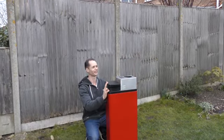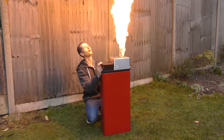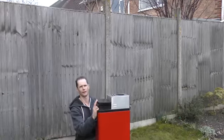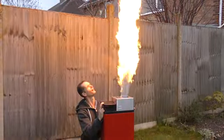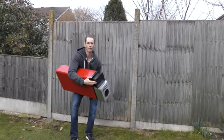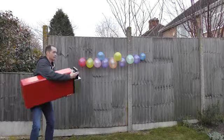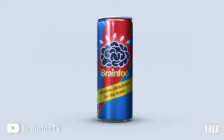Polite and refined. Cheeky. Bit more chooch. Insane power. Balloons. Brain Food. Random Stimulation for the Brain.